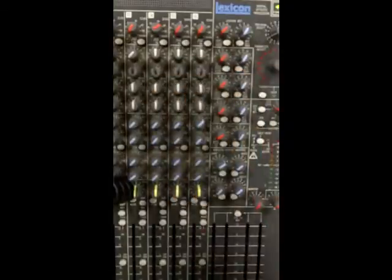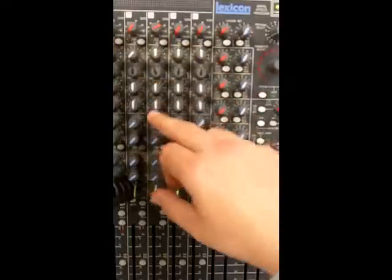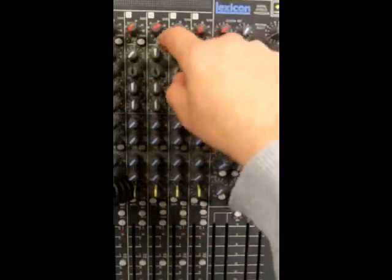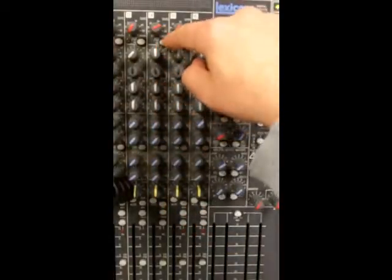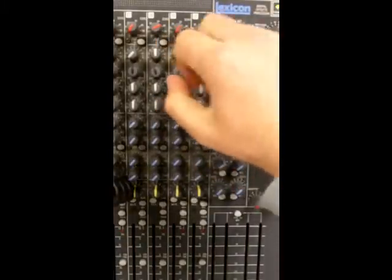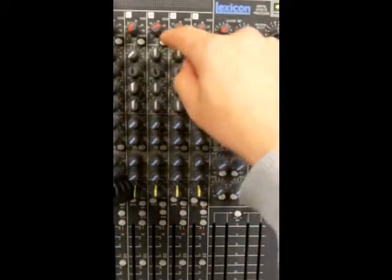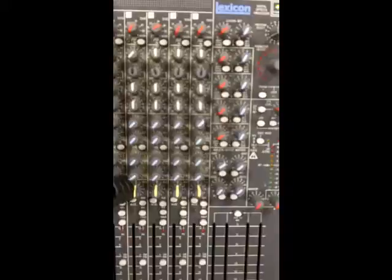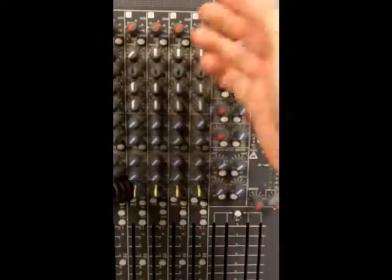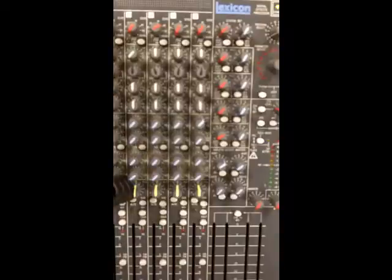In addition to the pots we have a switch just under the gain control on each channel - it says 100 hertz and has a kind of a sloping icon above it. That is a high pass filter - it passes through high frequencies and chops off or cuts off the low frequencies. It's sometimes just called a low cut.